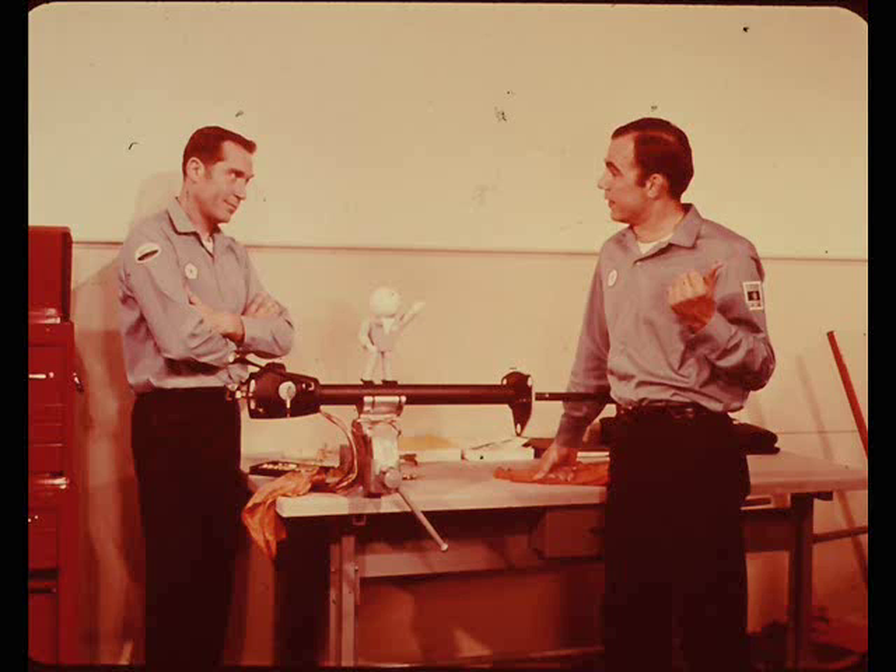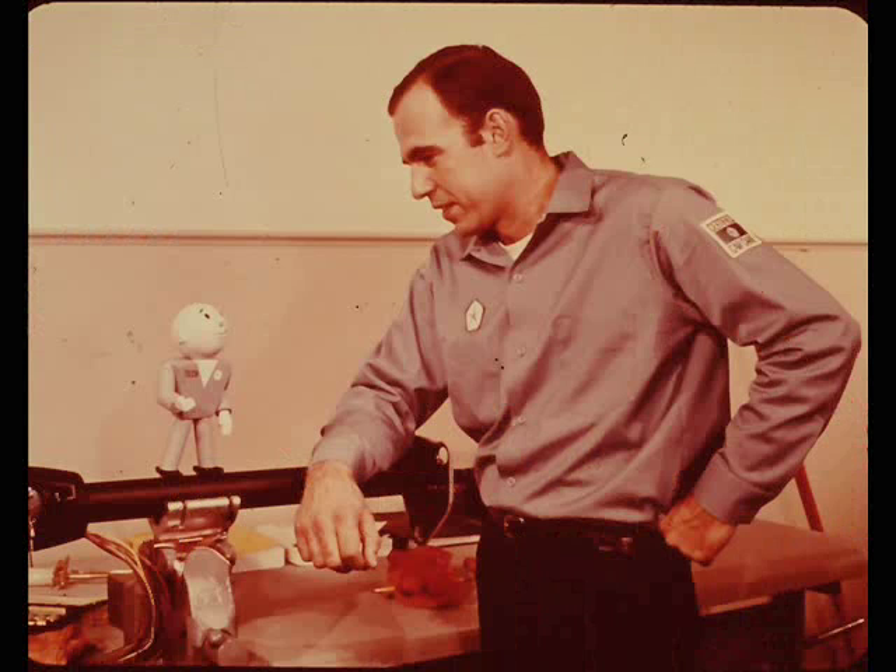Not so fast, Ray, my boy. There's probably nothing wrong that a transmission shift linkage adjustment won't fix. But maybe Mike and I better explain how the locking mechanism works so you'll understand what shift linkage adjustment has to do with ignition key operation.